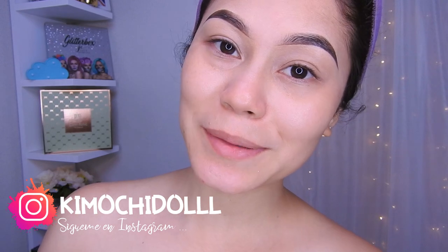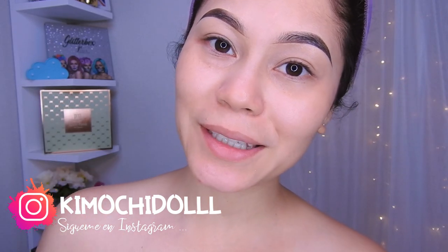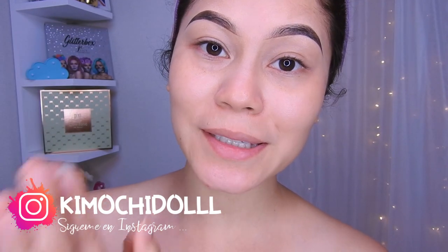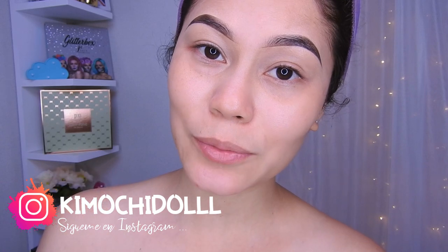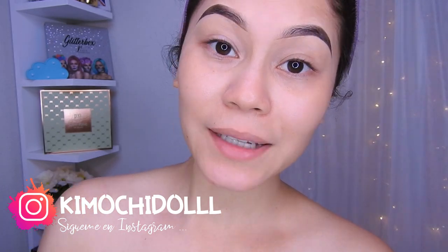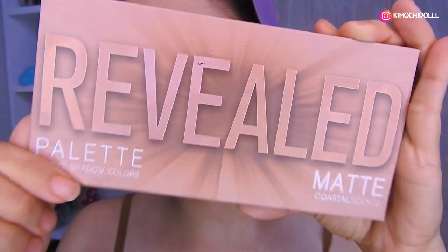Hola kimuchitas y kimuchitos, bienvenidos una vez más al canal. Si son nuevas les invito a suscribirse para que no se pierda ningún video de maquillaje. También pueden activar su campanita y así YouTube les va a avisar cada que yo suba un video. Bueno, ya no les hablo más y ahora sí empecemos con este maquillaje. Para este maquillaje voy a estar utilizando esta paleta de Costal Essence.